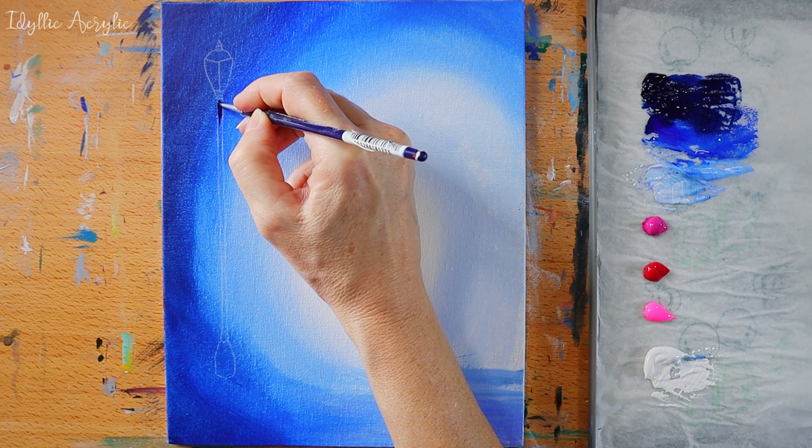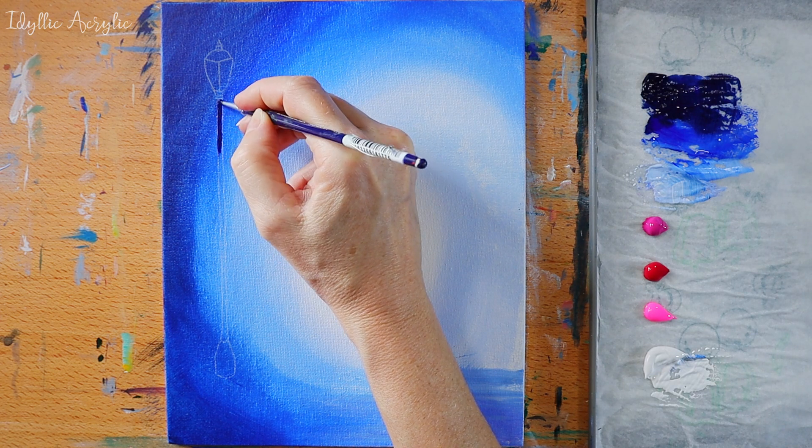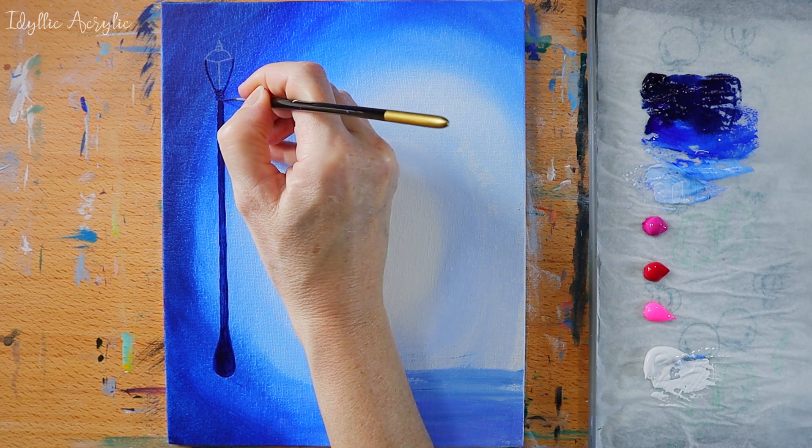I'm using Prussian blue to block out the street light and the ballerina and then we can work on the rest of the painting.